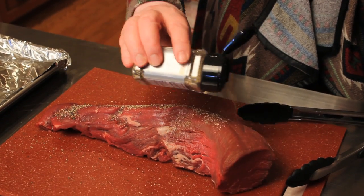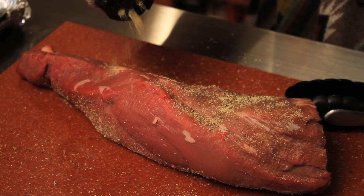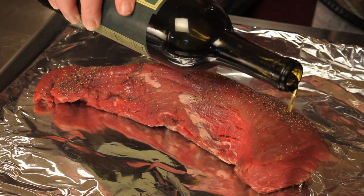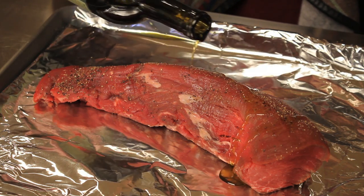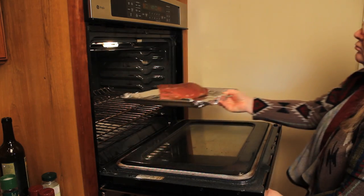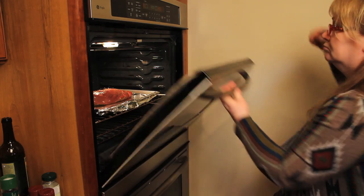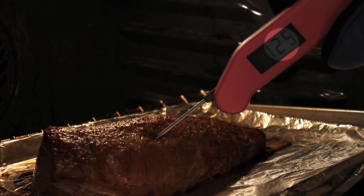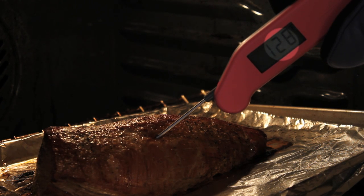Preheat your oven to 500 degrees. Take your tenderloin and sprinkle with lemon pepper and salt on all sides. Put it on a baking sheet with foil, drizzle with olive oil, and bake for 25 minutes for medium rare, which will be approximately 125 degrees if you're using a meat thermometer. For medium, you'll want it to be about 135 degrees.